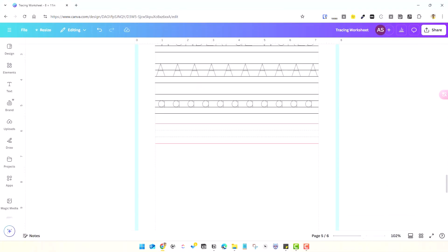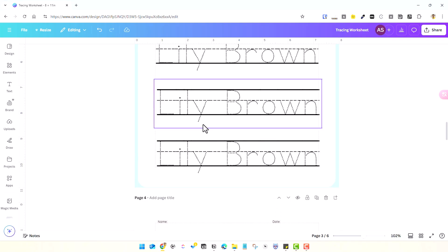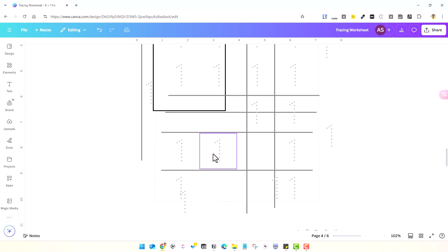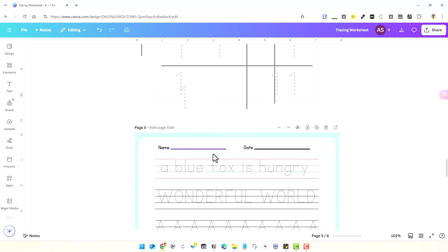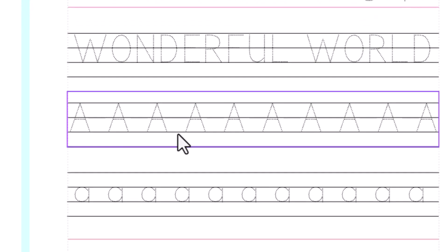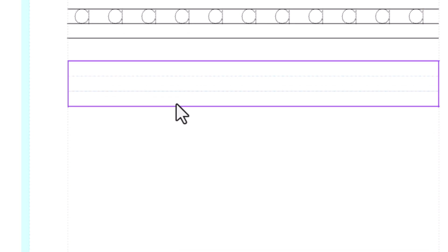A typical kindergarten lined paper comes in three lines — two horizontal solid lines, one at the top and one at the bottom — with a dashed or dotted middle line. Some kindergarten teachers also prefer four lines, with two darker lines at the top and bottom and two lighter colored lines in the middle. For this video, I'll create the four-lined sheet.